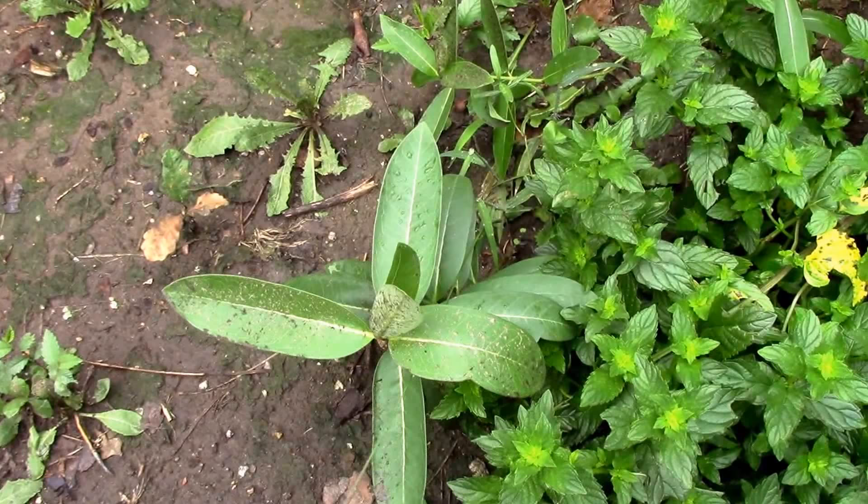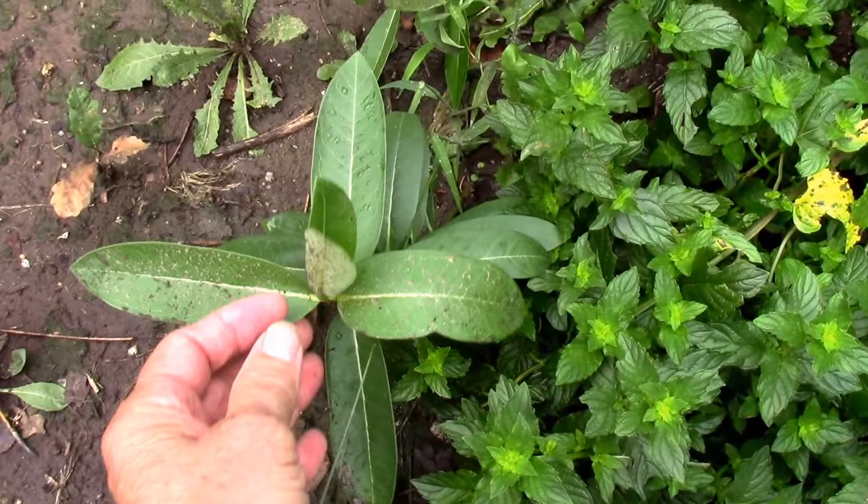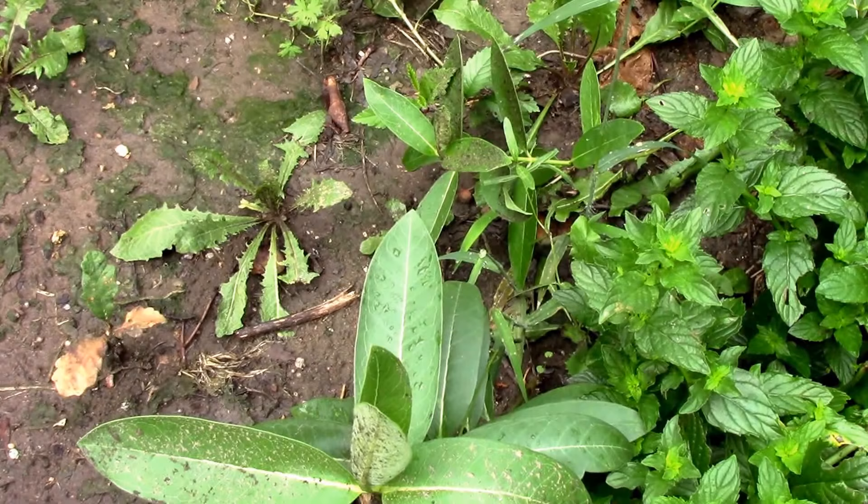Well, here we are in August — it's August 8th and these milkweed plants are much easier to recognize now. We've got a little over a half dozen of them. I'd call them well established now and next spring they'll have a big head start. Now that the root system is formed, we should get some flowering on them next year and they should be much, much taller.